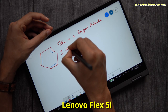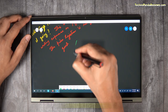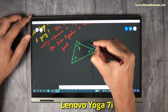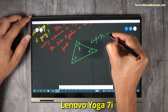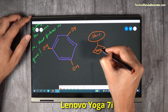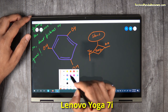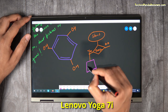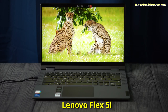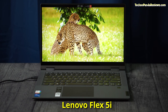Both the Lenovo Flex 5i and Yoga 7i use a 14-inch Full HD multi-touch screen that supports an active stylus pen. Both displays use an LED backlit IPS panel that provides great viewing angles. However, the Yoga 7i comes with a brighter panel delivering 300 nits of brightness, much higher than the Flex 5i's 250 nits. The Yoga 7i also delivers 72% NTSC colour gamut, higher than the 45% from the Flex 5i. The Yoga 7i's screen uses Dragontrail glass which is lightweight and scratch-resistant, while the Flex 5i uses traditional glass. Both screens use a glossy panel which generates bright images and vibrant colours.